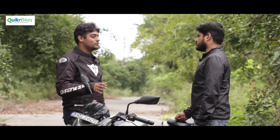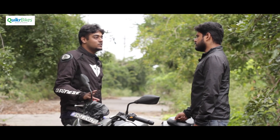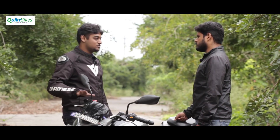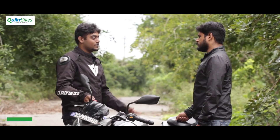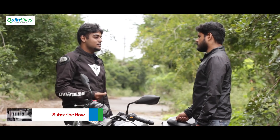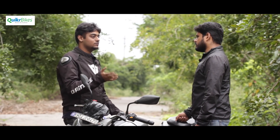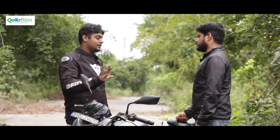TVS also has promotional offers and an AMC annual package where you get discounts. General service costs around 1,500 to 2,000 rupees depending on what needs changing. Service is good, but customers also need to take initiative — you can't just drop the bike and expect them to solve everything. They handle a wide variety of products every day. You need to give them time, build a relationship with the manager, and communicate properly about what's wrong.